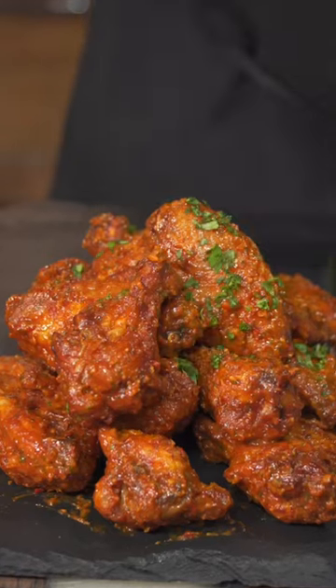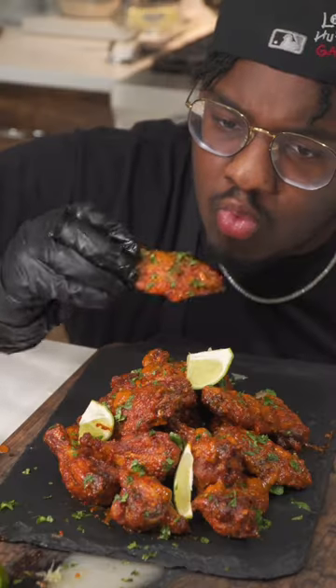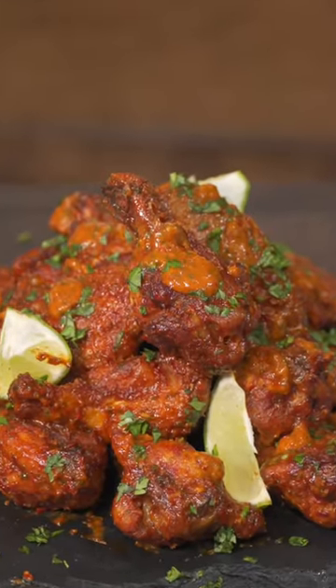Coat them wings in that beautiful sauce and give it a nice toss. You know your boy be on time with the rhymes, but I'm not a rapper, but hit you with the two buts. You need to make this recipe, so make sure you go in your car and get them groceries and save this one for later.